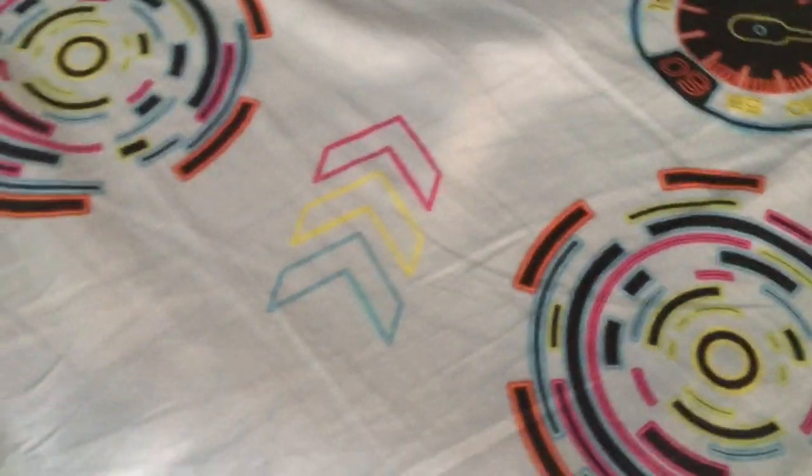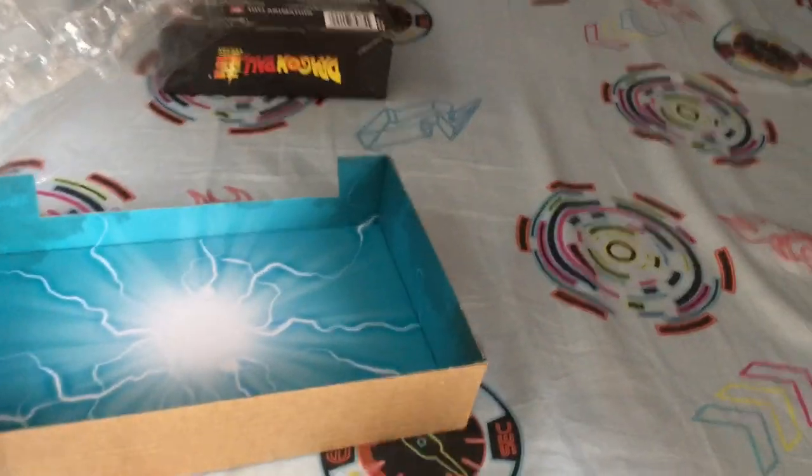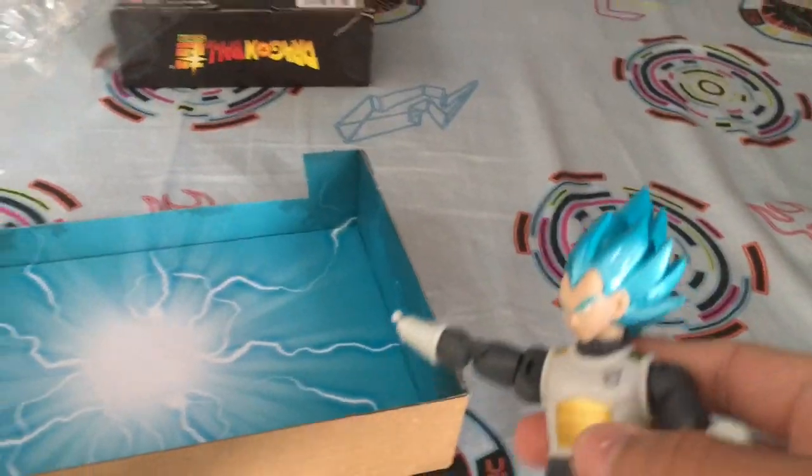You have these new hand pieces that you can use. This one is for doing the Kamehameha, and this one is for fighting. My brother is a big fan of Dragon Ball, and I'm a big fan too. Are you happy, brother? Yes!